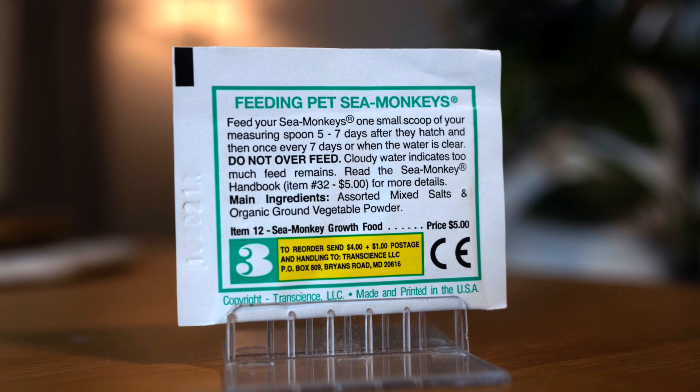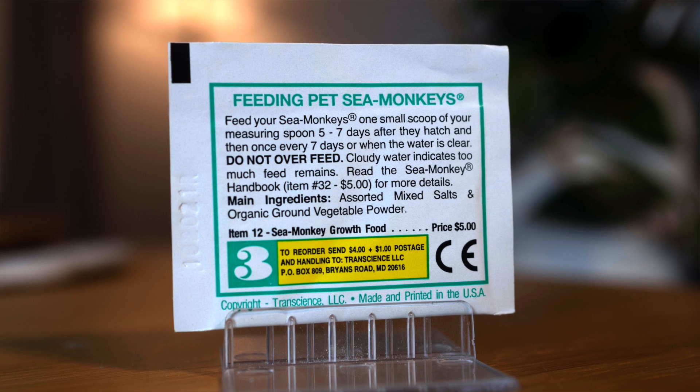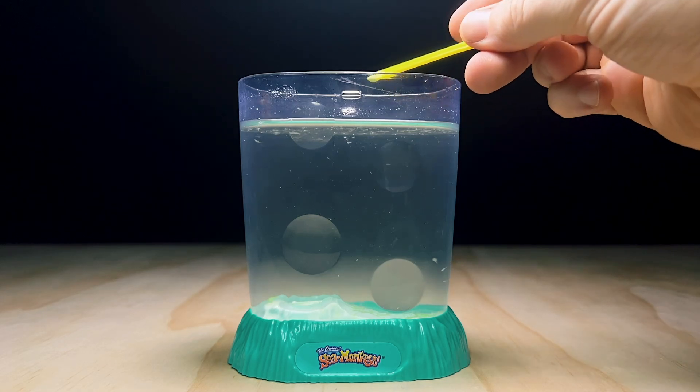Feeding pet sea monkeys: feed your sea monkeys one small scoop of your measuring spoon five to seven days after they hatch and then once every seven days or when the water is clear. Do not over feed — cloudy water indicates too much feed remains. Main ingredients: assorted mixed salts and organic ground vegetable powder.